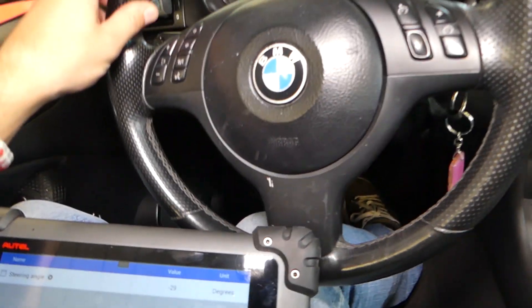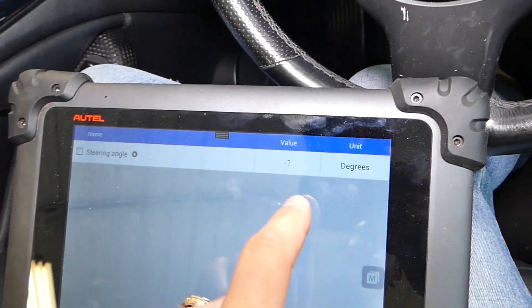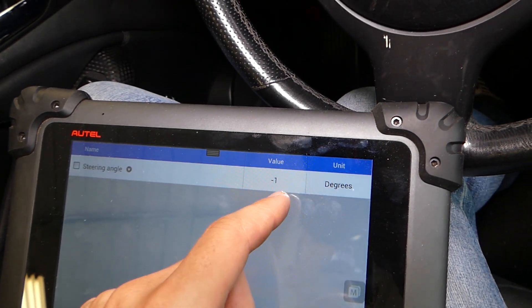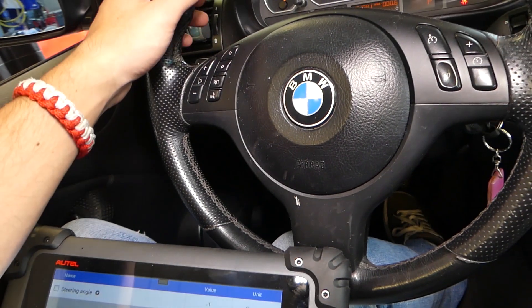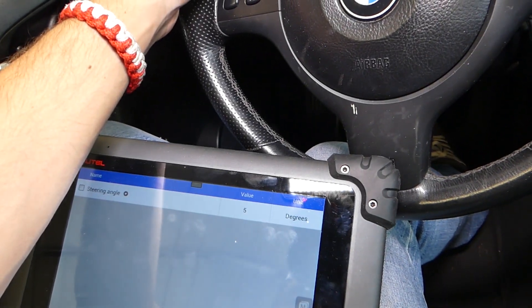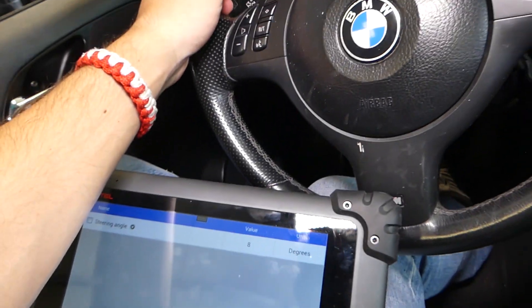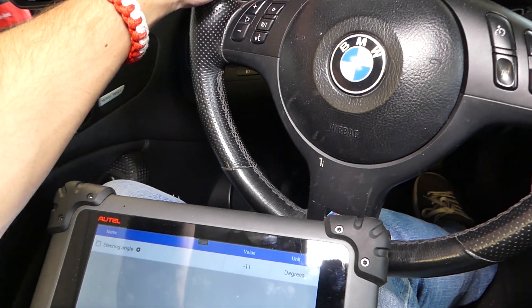If you bring your steering wheel to the middle and the number is way different than zero — like negative 5, negative 10, or positive 10 degrees — it means your steering angle sensor is not calibrated. Even being a little bit off can throw the traction control module off. Right here it's showing 11 degrees, and that's a lot of difference.